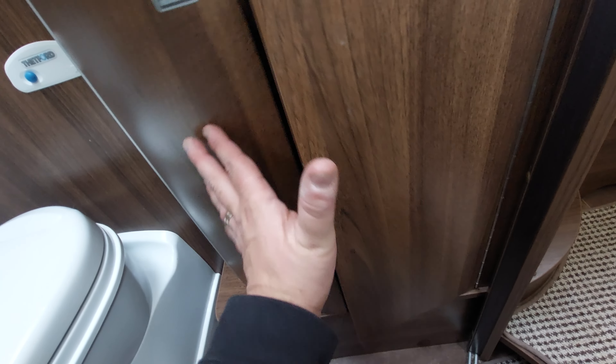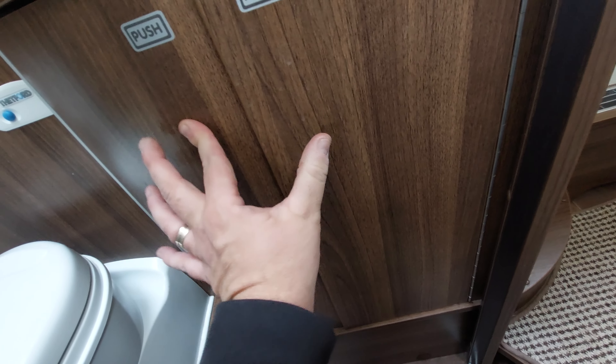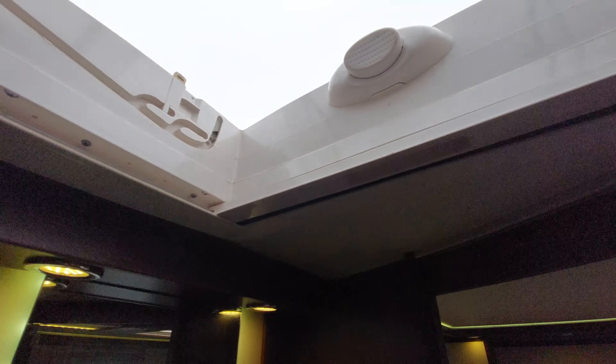Push the buttons to release the storage compartment underneath and make sure they're locked in before onward travel. We've got a little hook here for hanging up your towels or bathrobes. The Heki window — simply pull that, push the button and pull the lever; press it back up and lock it in place. We've got fly screens and blinds on those as well.